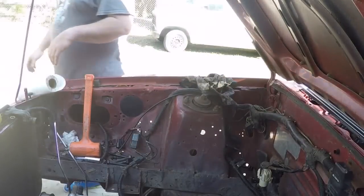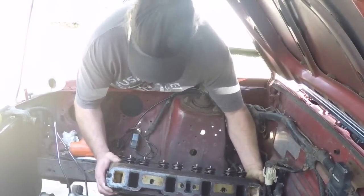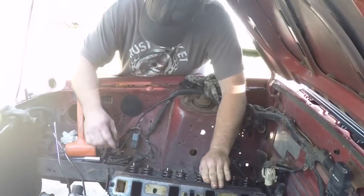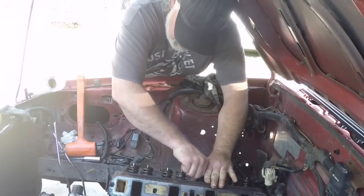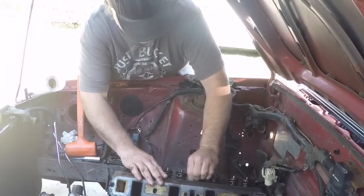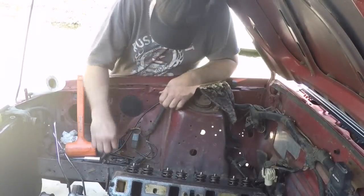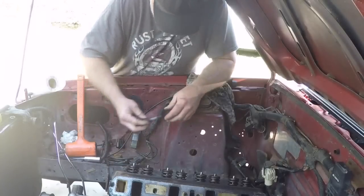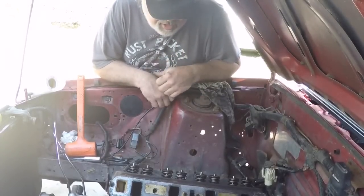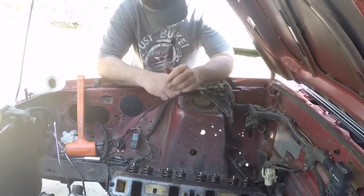Let's set the gasket on there — just like that. Now I'm going to go get the head and set it on there — look at how easy that is. We'll put one bolt on just to keep it from going anywhere, then clean the rest of the bolts up a little bit on the wire wheel and start putting them in and torquing them down. Then we'll finish doing the other side. That's how simple it is.